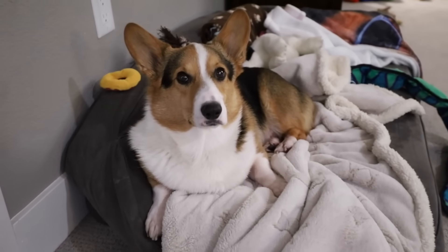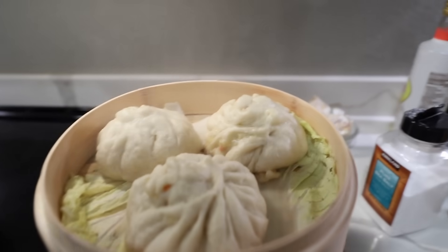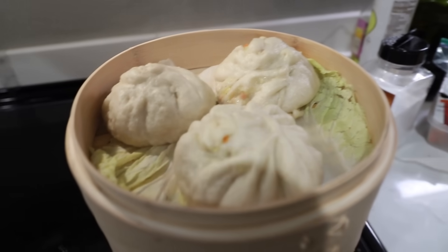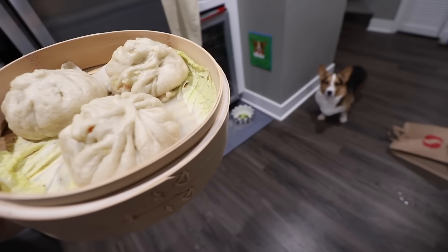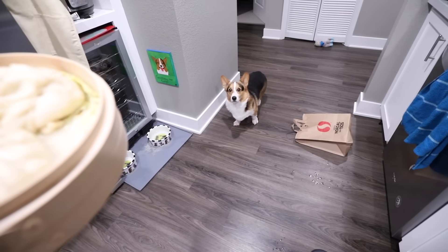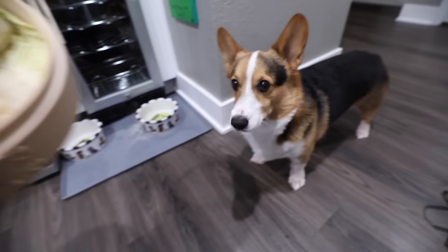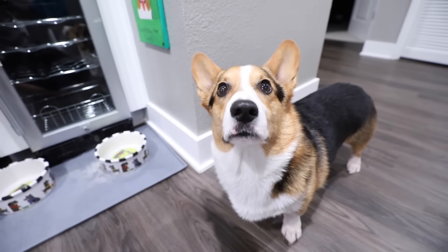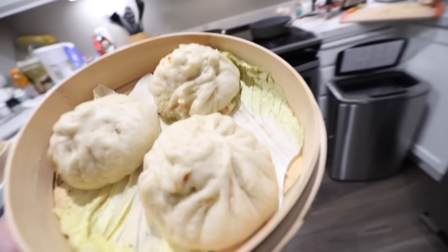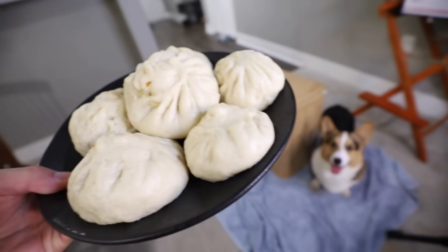I wonder if the abominable will like it. Moment of truth. Oh my gosh, look how big those are! Look at those. He's like, oh my gosh, is that for me? Are you gonna get one? He's like, yes, I am gonna eat one. You'll have one soon - you gotta let it cool down a little bit. Look at those. Just like in the movie, Gatsby.